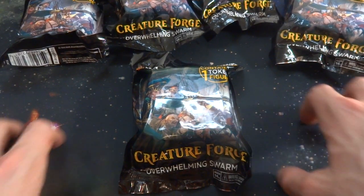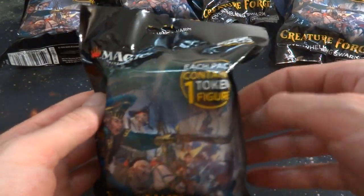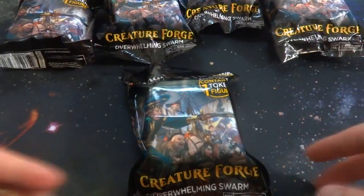Alright, I hope everyone's having a wonderful day today. Today what I got in store is going to be opening up and checking out this interesting product from WizKids. It's a Magic the Gathering Creature Forge Overwhelming Swarm. I have five of them right here.